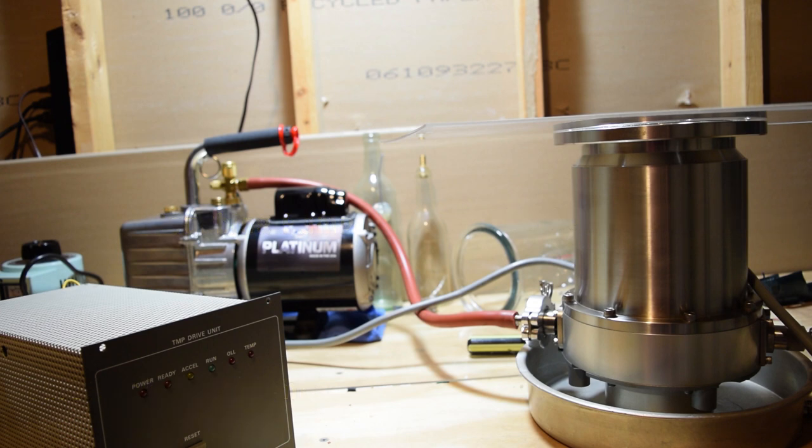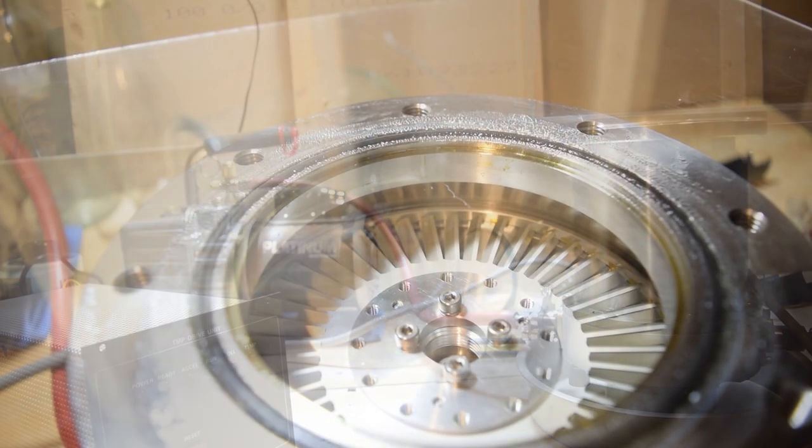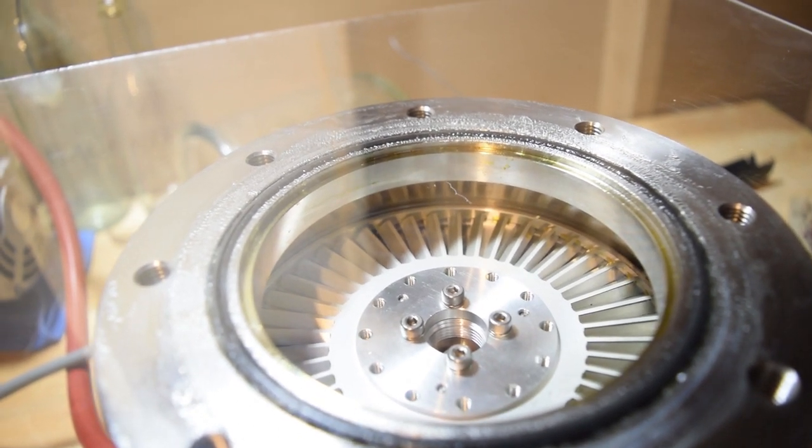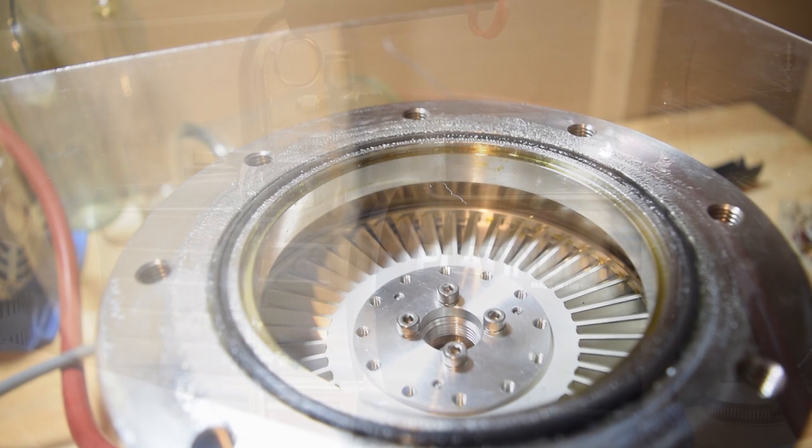I'm going to be using this in the future to create a fusor, a type of fusion reactor. Here I'll show you the top of the pump. As you can see it looks like a jet engine turbine, and it uses this concept to create a high vacuum.